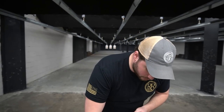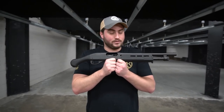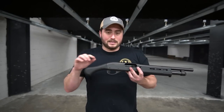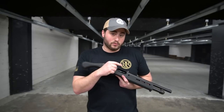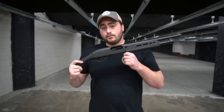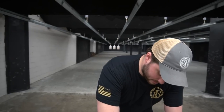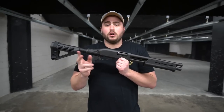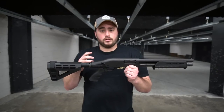You might ask: what if I already have a Shockwave or a TAC-14 with the bird's head grip and want to go to something with an arm brace? SB Tactical is manufacturing a conversion kit for the 590 Shockwave and for the TAC-14. The conversion kit from SB Tactical is going to sell around the $200 mark. The TAC-14s are selling around the $380–$400 mark, and the Remington with the factory brace is selling for around $600. So if you want to add a brace to one of these, it's going to be around a $200 difference from the plain Jane.